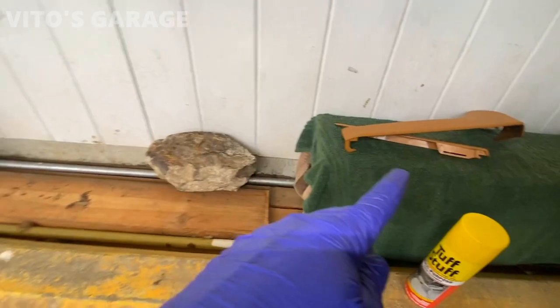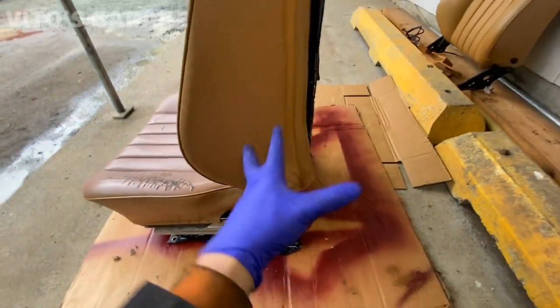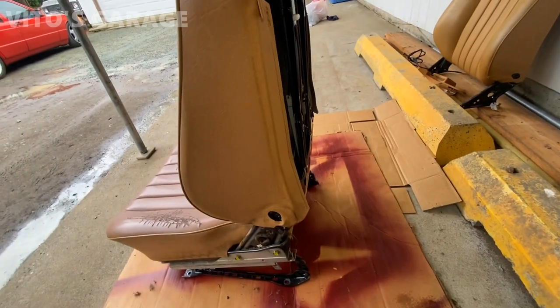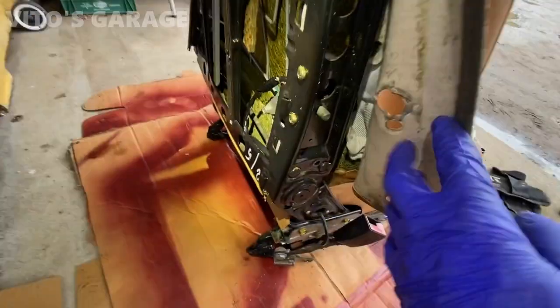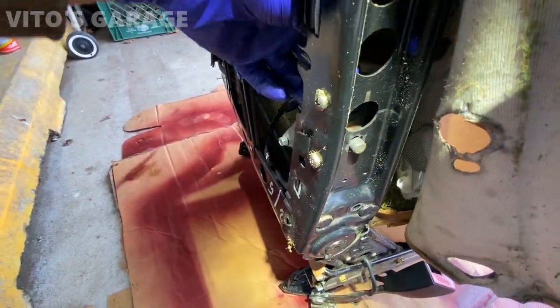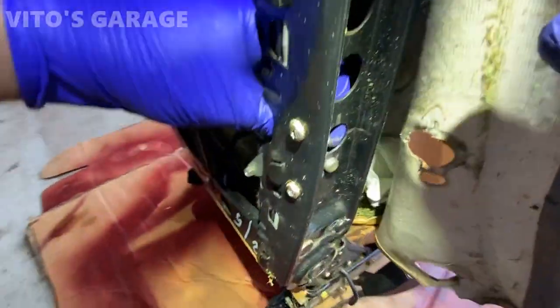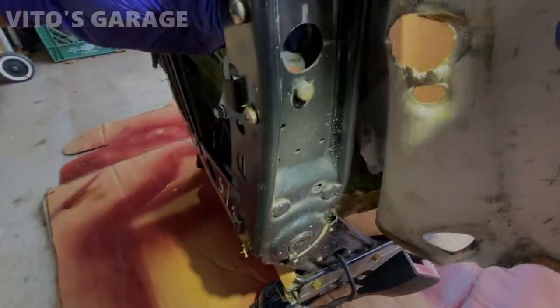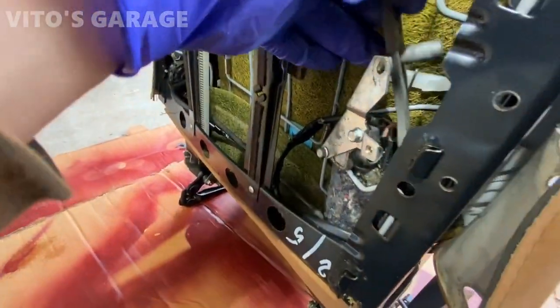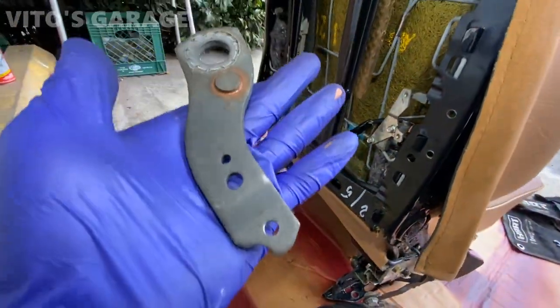The seat is currently getting disassembled. I got all the plastic parts off, but I'm about to separate these two halves from each other. I'll take this bolt out and this bracket should be able to slide out with some wiggling. You just need to loosen this motor right here — just two screws — and this bracket comes out.